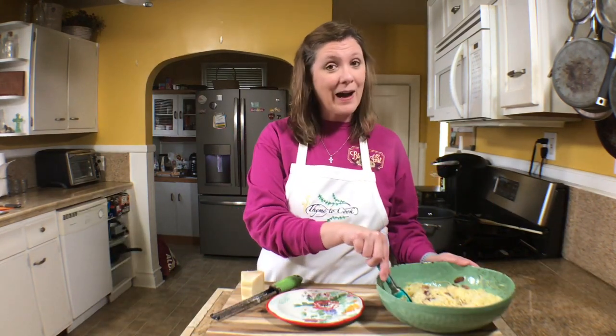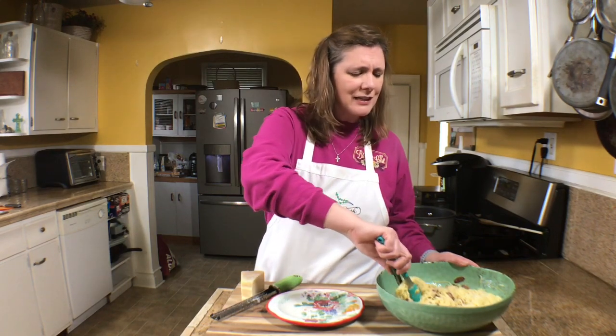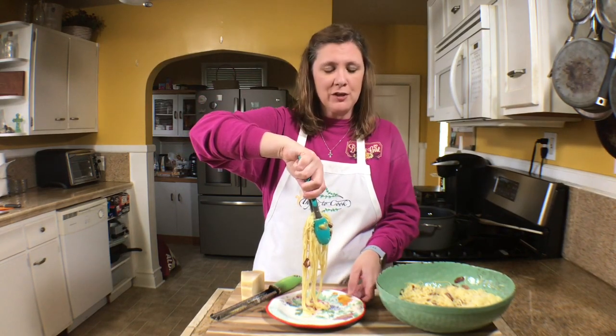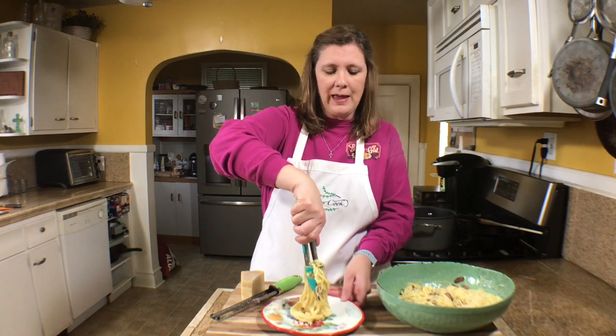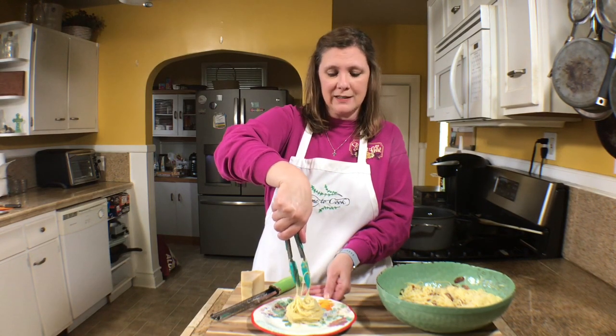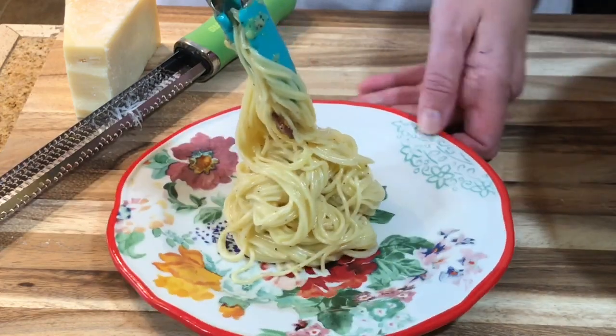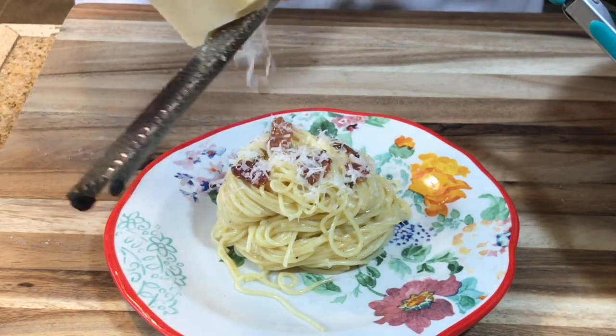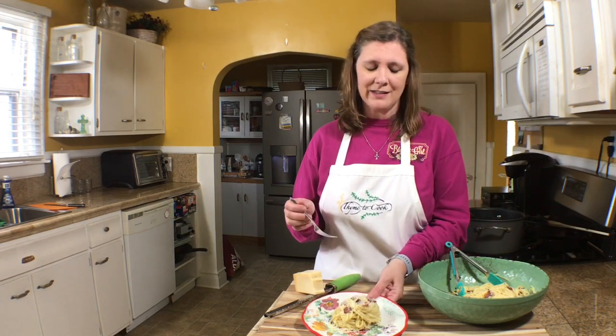Now I've got to plate this delicious spaghetti carbonara. The trick of the trade is to spin your plate as you apply your spaghetti to build a little nest. Also, if you want, you can throw some frozen peas in there — that would be delicious as well.